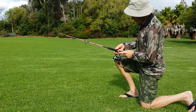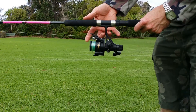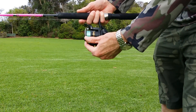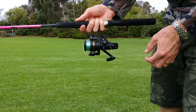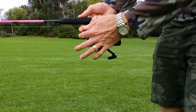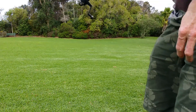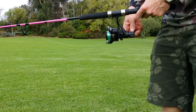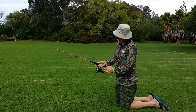Once you've got the grip right, the next step is to reel in the excess line — about a foot or 15 centimeters from the tip of the rod to the sinker or weight. Then your index finger comes up onto the line and forms some tension. The other hand then pulls the bail arm of the reel back, so now you've got free-flowing line but your finger is holding the tension.